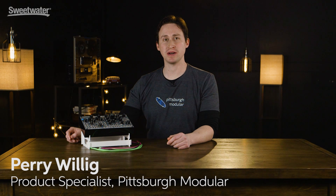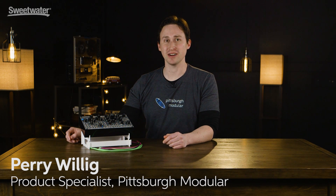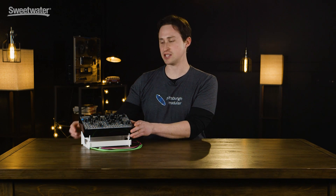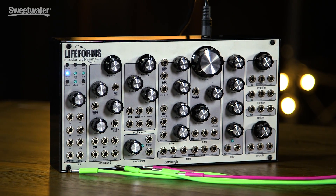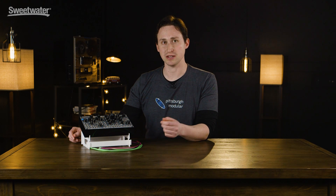This is Perry from Pittsburgh Modular Synthesizers. I'm here at Sweetwater to tell you about our new all-in-one standalone analog synth, the SV-1 Blackbox. It's a very portable, very powerful modular synth, and it's also a very approachable synth for those looking to get into modular, as we've done some pre-patching underneath.